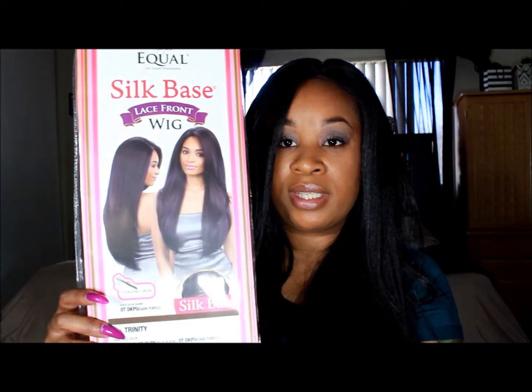The name of this wig is Trinity. It is a Freetress Equal Silk Base Lace Front unit, and here's what the packaging looks like — you guys can see that — and here is the back.